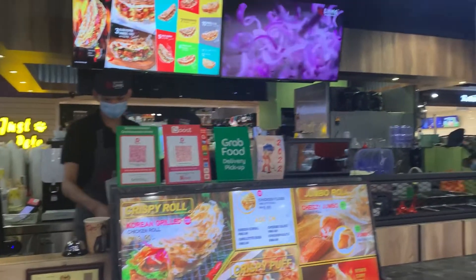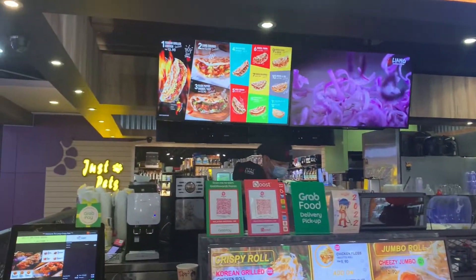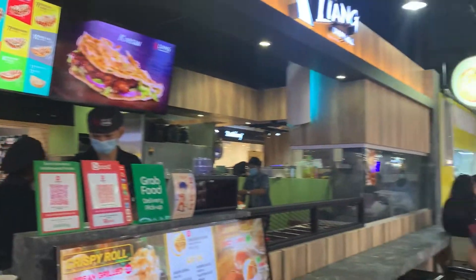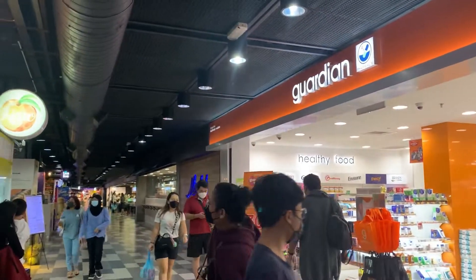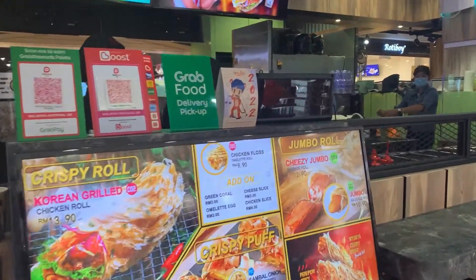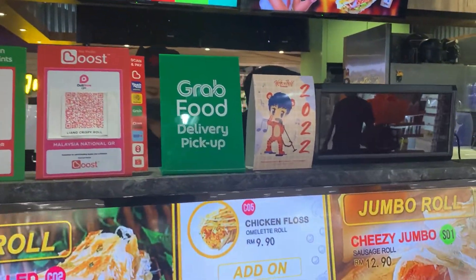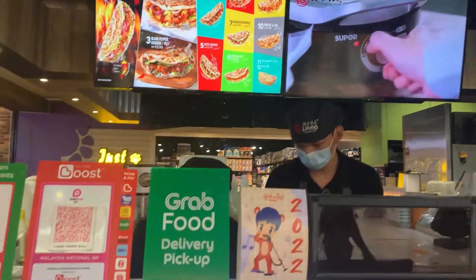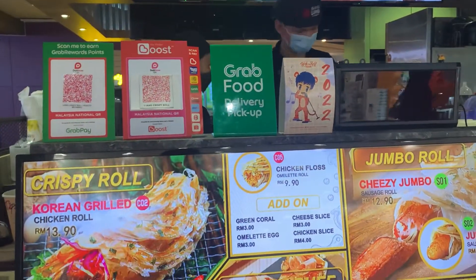Hi guys, today I came to Liang Crispy Roll. It's in Viva City — you can see this area just opposite Guardian on the ground floor. I'll be trying their chicken floss omelette roll, which is 9.90. They have so many options, so let's try their chicken floss omelette roll.